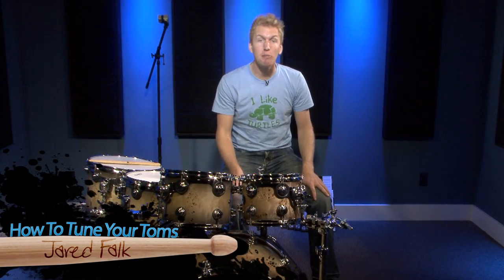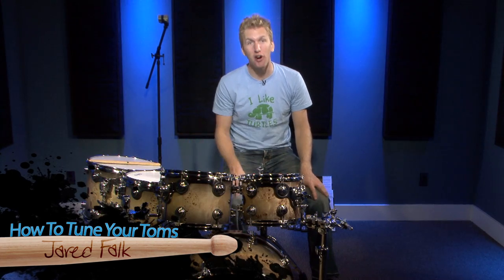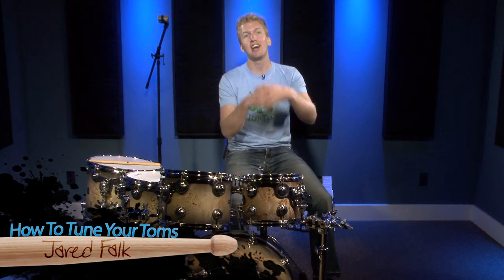Hi, I'm Jared Falk and today I'm going to teach you how to tune the toms on your drum set. I don't necessarily want to say teach, but I want to show you guys how I tune my toms. I get countless comments, countless emails from drummers saying your drums sound unbelievable, specifically the toms — exactly what do you do to get that sound?